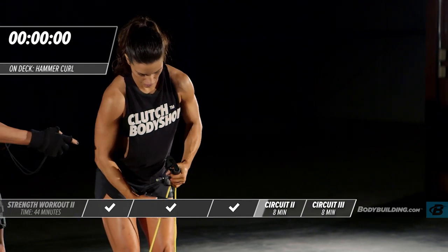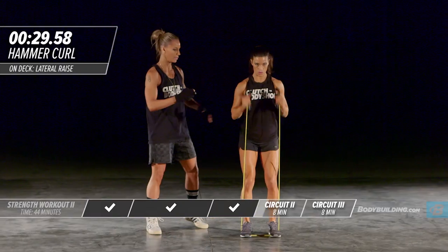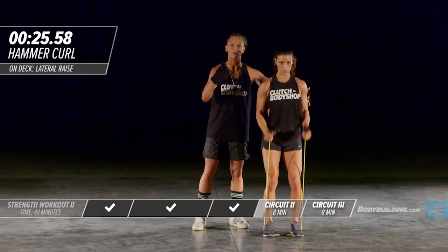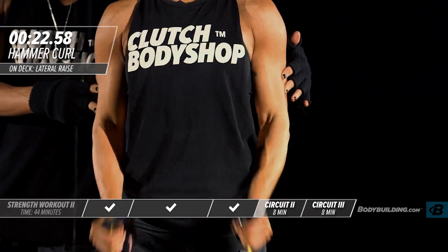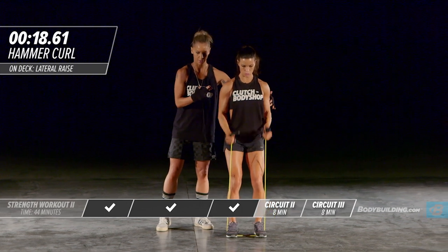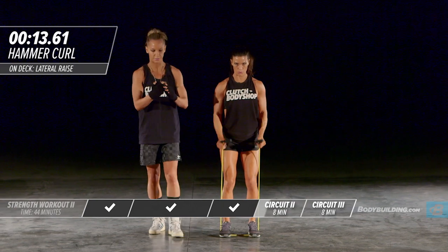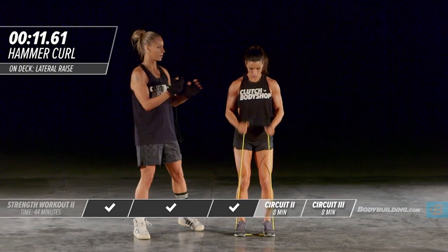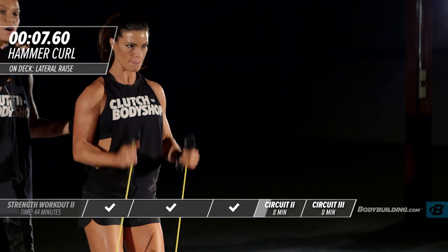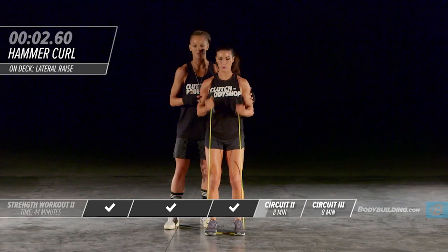Moving right into hammer curls. Amber's moved that band right back out in front of her, grabbing right below the handle. Keeping the elbows nice and tight to the body — the intensity is high, you can see the cadence at which she's getting these reps done. Remember, you want to do as many reps as you can do in these 30 seconds. Make sure your head is in a completely neutral position.